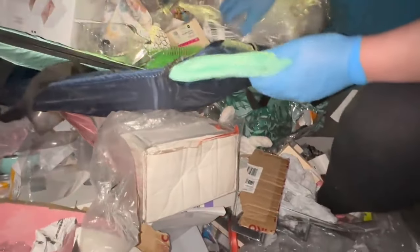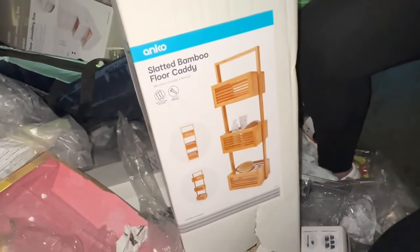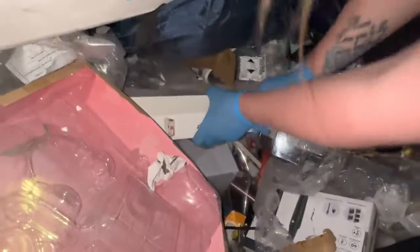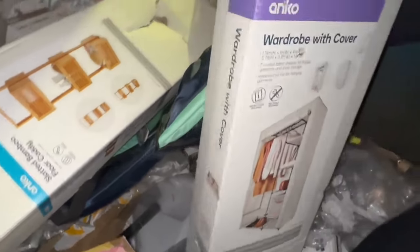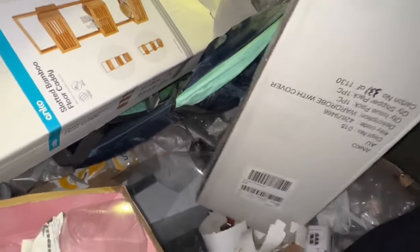A beach tent, I think. Pull out the boxes underneath. Bamboo floor caddy — missing one box thing. What is this? A wardrobe with cover. Yes, it actually doesn't look too bad. That's the same as the one we had before — we put clothes in it and it buckled, they were too heavy. I might leave that on top.